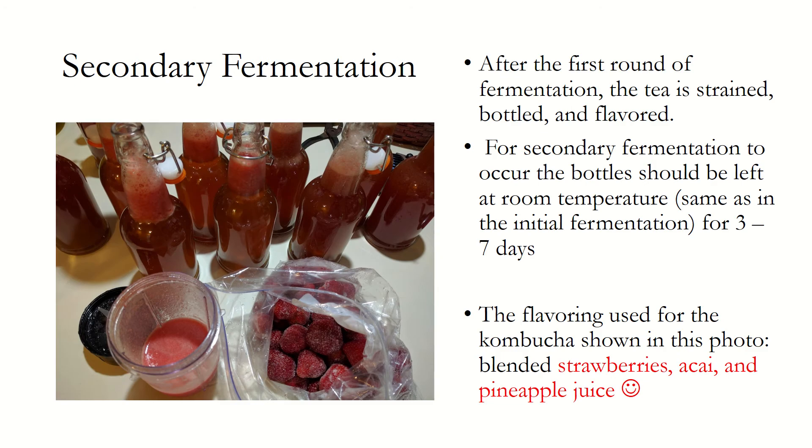Secondary fermentation is optional, but helps to develop the flavor of the kombucha through the addition of unique teas, fresh fruits, or juices. The picture presented is of my personal favorite combination: pureed fresh strawberries, frozen acai, and pineapple juice, with about 2 ounces added to the top of each bottle before sealing.